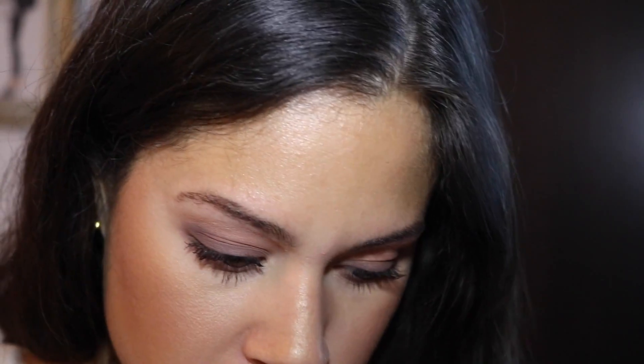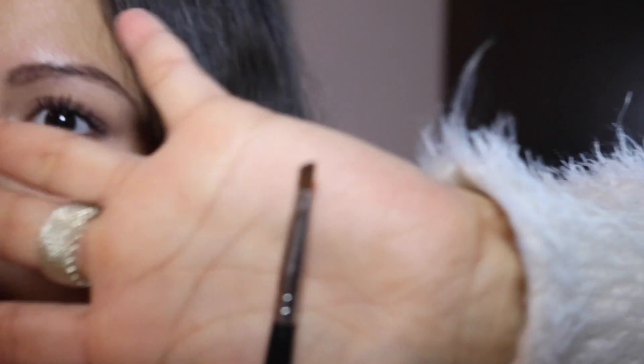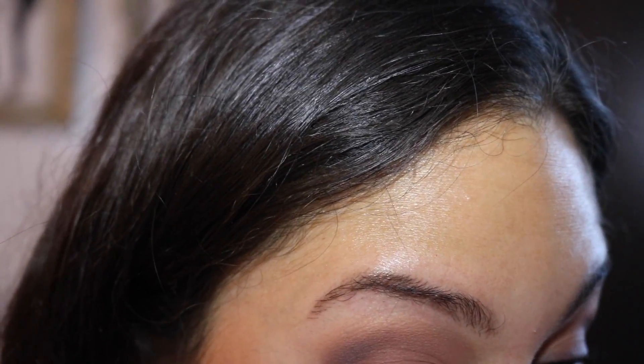Now I'm going to take an angled brush and take the purple color again — tap it in lightly, tap off the excess, and then use this as an eyeliner on my top eyelid.